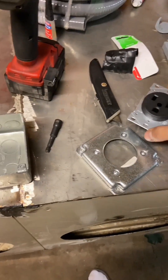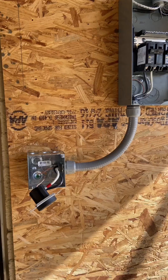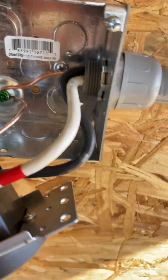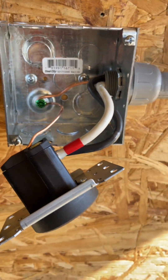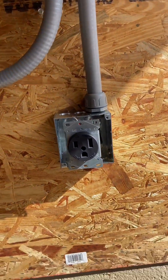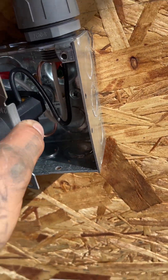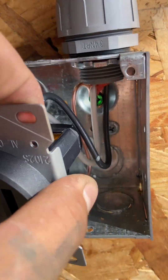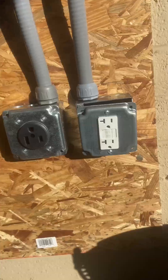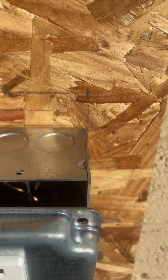Now we're going to be running the 50 amp receptacle for my welder. We got the ground screw and our two hots — number 6 wire. For the 30 amp breaker running on the 50 amp receptacle, I'm running number 10 wire with the two hots on the ground, grounded to the box too. We got the 20 amp installed too — 12-2 wire on this one with the green screw for ground.